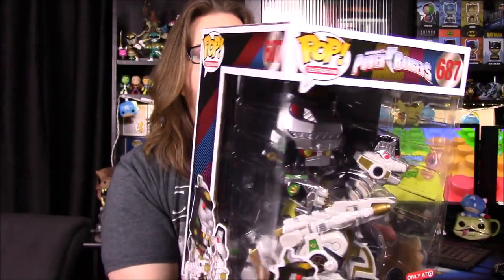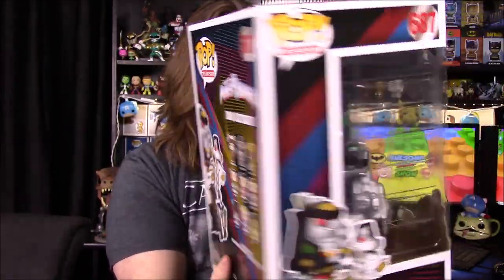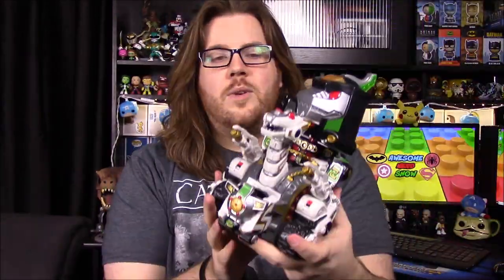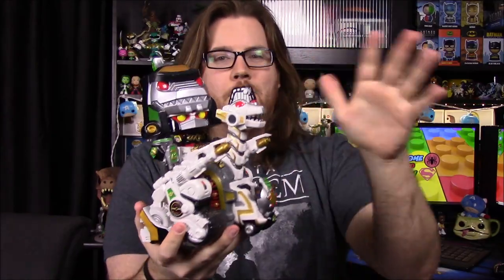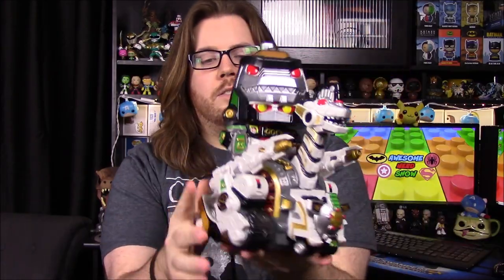This is number 678 out of Power Rangers, and there's of course all those Power Rangers figures on the back. It's the 25th anniversary for Power Rangers. Here it is out of the box, and this thing is so cool and amazing — this has got to be my favorite pop of all time.